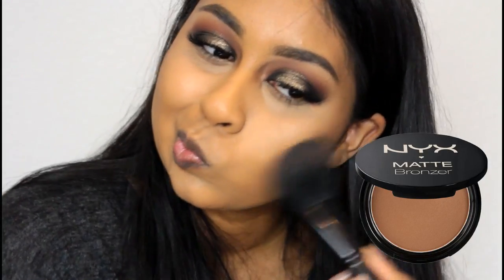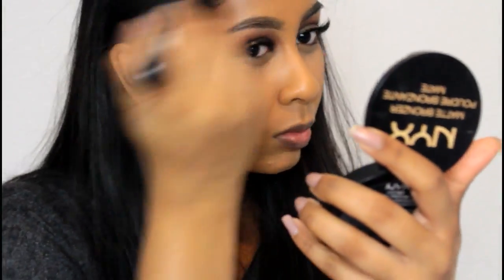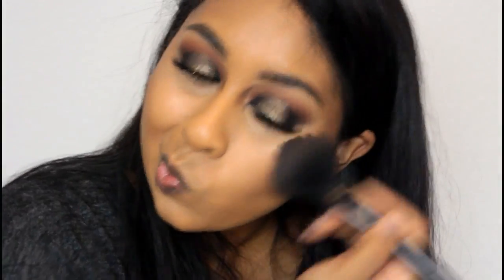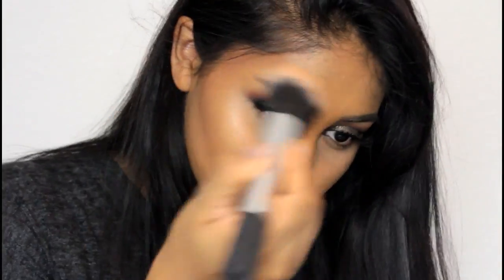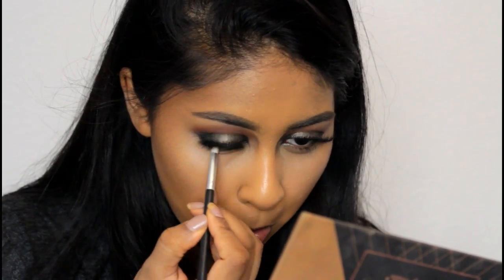I'm setting my concealer with the yellow powder from the Makeup Revolution Ultra Contour Palette, then using my NYX Matte Bronzer in the shade Deep to set the cream contour and bronze my face — I really love this bronzer, it's available on boots.com. Then I'm highlighting with the Vivid Baked Highlighter by Makeup Revolution in Golden Light, which is only about three pounds and great quality. I then go back with Noir from the Shadow Couture palette and apply it along my lower lash line.